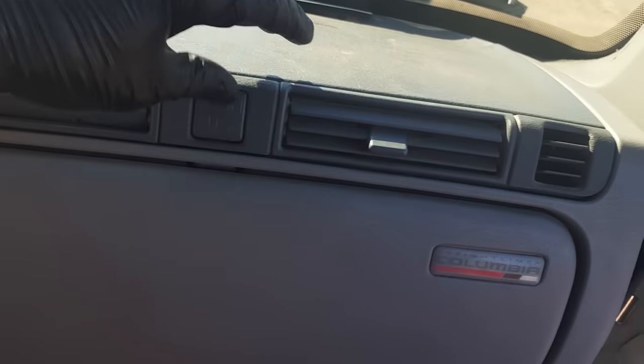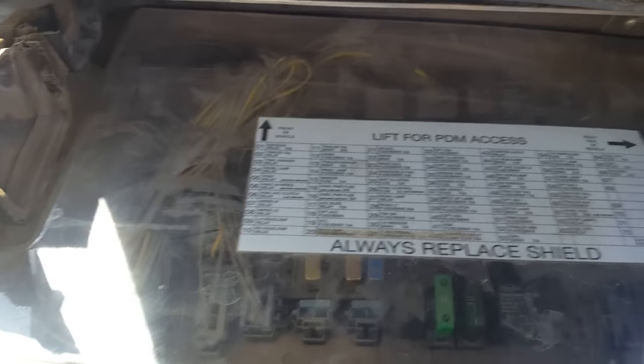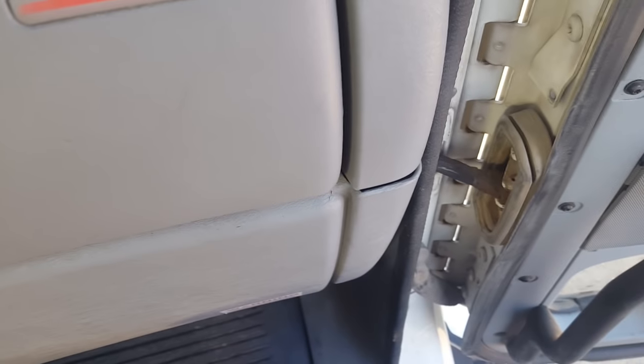The easiest way to do this is take this panel off — the one that says Columbia on it. There are four Torx screws: one here, one over there. That's your fuse panel. While you're in here, this panel just pops right out. I believe it's T20, so I'll go grab those and take that panel off.